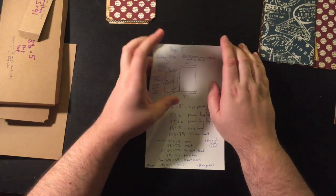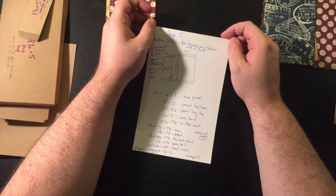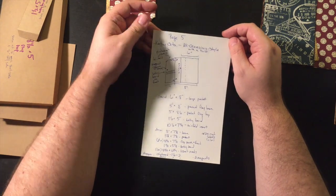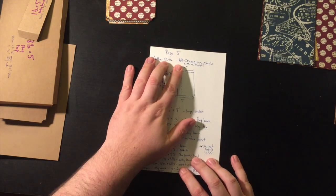Ben here coming to you from New York City. I think it's part six of my mini-album tutorial. It's hard to remember how many parts I've done, but today we're going to be making page five.